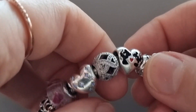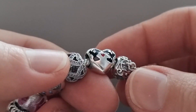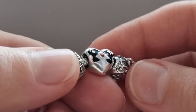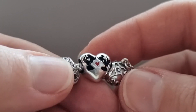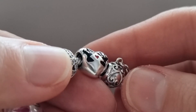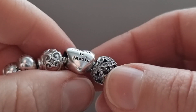Here is the Disney Minnie and Mickey Mouse Keys charm. I love the little red heart in the center and the Mickey and Minnie Mouse silhouettes with a black enamel. The other side has the engraving 'Believe in Magic.'